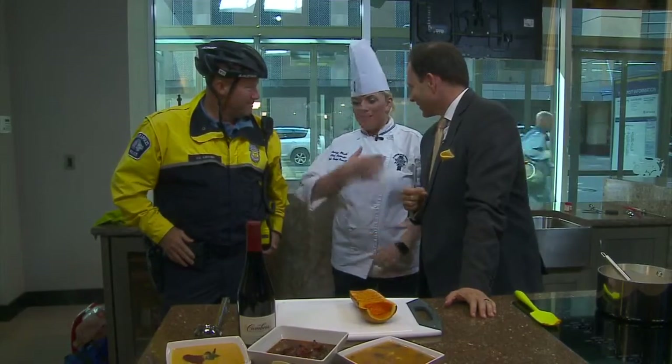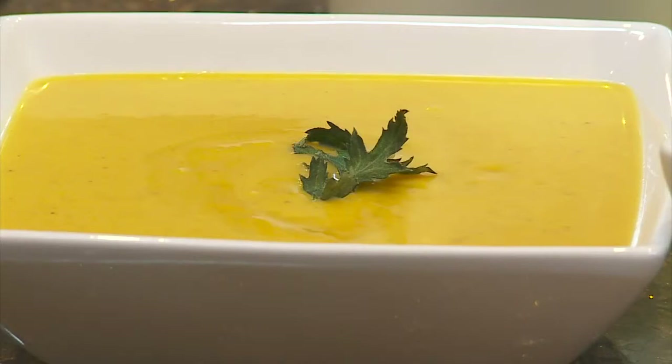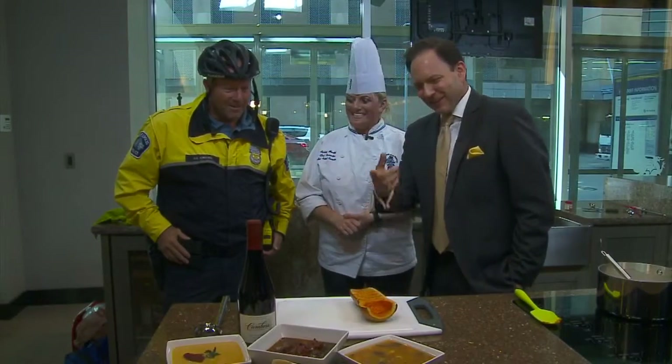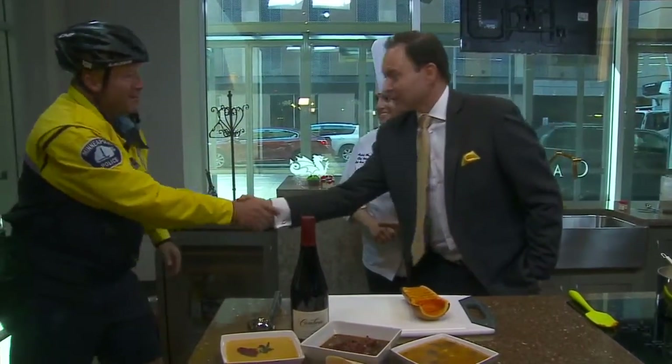Chef, I'm a little concerned — I think the police have come to... squash soup! All kinds of squash, we'll take it in any kind of soup. It looks great. Thanks so much. Thank you, and thank you, Officer. You're welcome. Thanks for not arresting me.